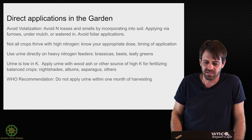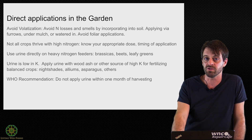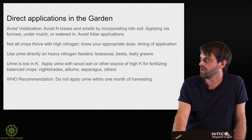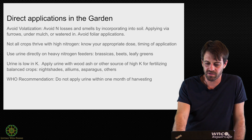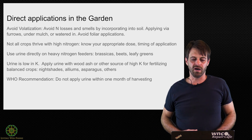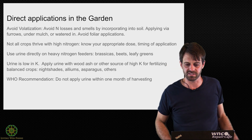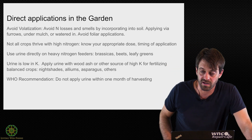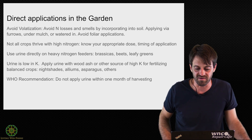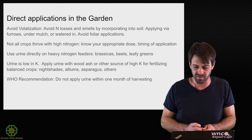Nightshades, alliums, and asparagus — which I always assumed was a heavy nitrogen feeder until doing this research — actually need a more balanced fertilizer. I will say I fertilized my asparagus pretty heavily with urine this past year and it did quite well. Regarding the WHO recommendation: do not apply urine within one month of harvesting. I'm not qualified and I'm not here to advise on any large-scale applications. Everything I've grown with urine has been experimental and for my own family's consumption.